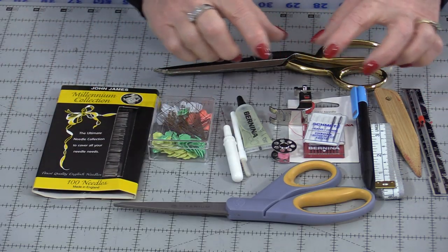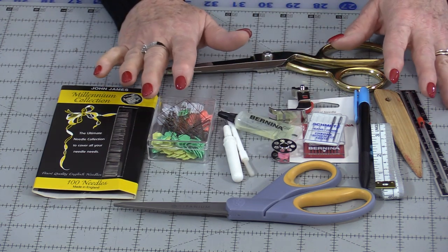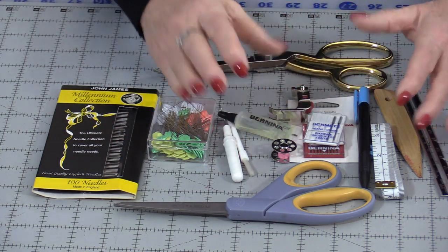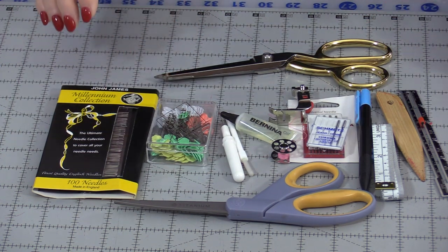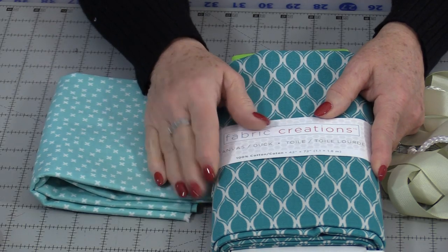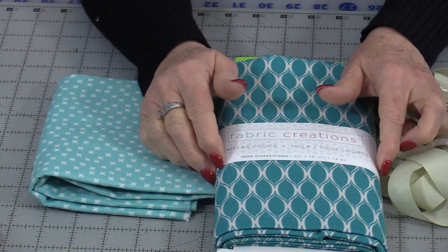Today we're going to make a case to store all of the tools that we need for sewing. It's going to be a roll-up case so that we roll up all of our tools and they stay in one roll. This case is going to be very easy to make — there's no pattern and you get to customize it to how you want it. The fabric you're going to need is two pieces, 30 inches by 25 inches.